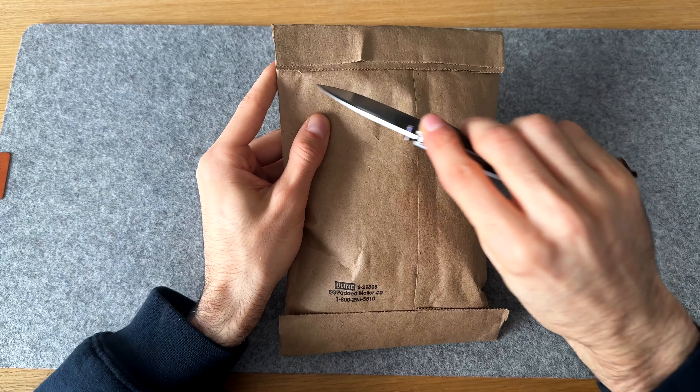Hope you guys are all doing well and staying warm. I know it's pretty chilly here in Toronto. Today's video I got something special — a package from my friend Matt from Reveni Labs and we're gonna do a little unboxing. We'll open it up, see what we got, and talk about it.